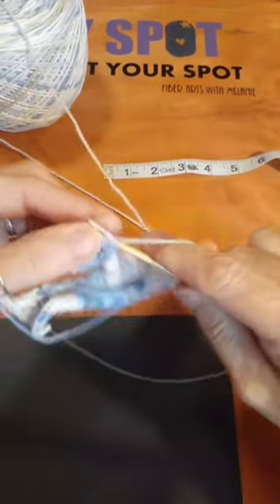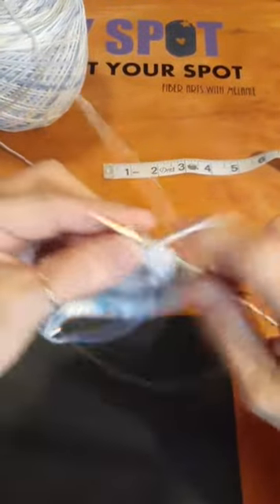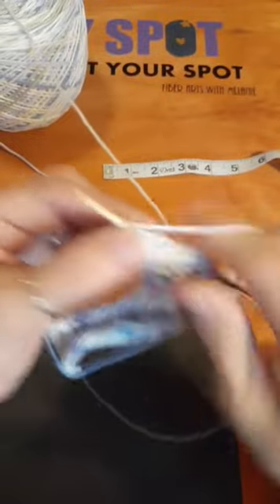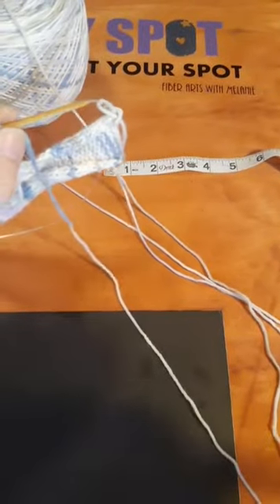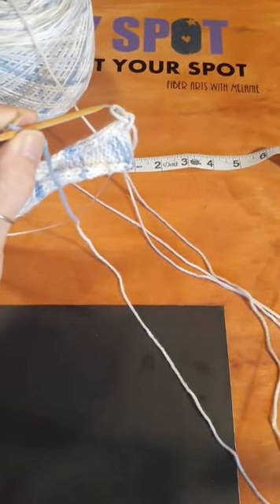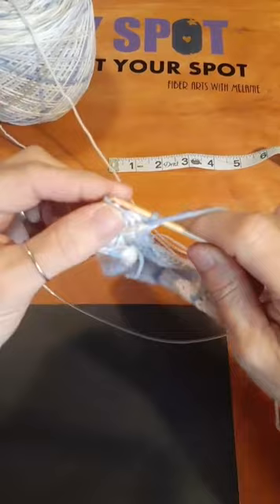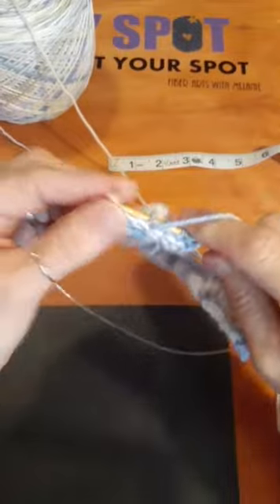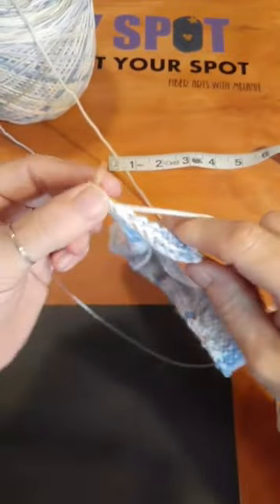I didn't want to go with worsted weight yarn — normally the Red Heart you see in Walmart. I hit the little arm that holds my phone over my table and it wasn't locked down, sending you all for a ride! Let's lock that down. For anybody coming in: we are making a baby doll sweater that will go around a doll that is about eight inches around.